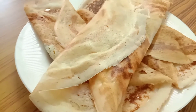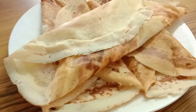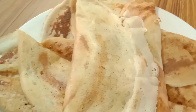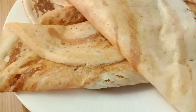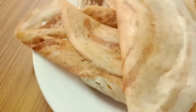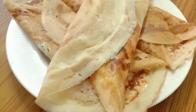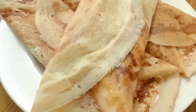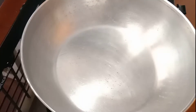Hi friends! Today, we are going to eat a masala filling at home. I am going to share this with you. I am going to go to the hotel and make a masala filling. If you are interested in this channel, subscribe and click on the bell icon so you get notifications for the video.